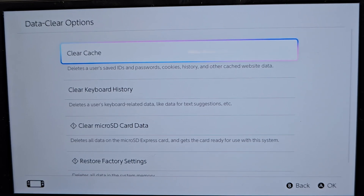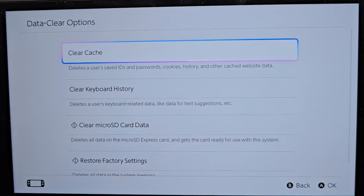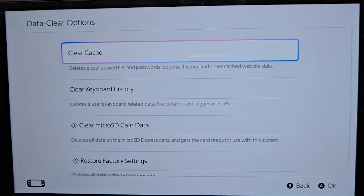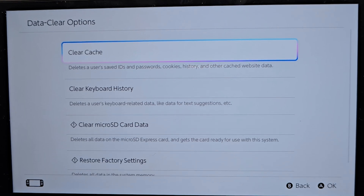The top option here says Clear Cache. Just reading this, it says it's going to delete the user's saved IDs and passwords, your cookies, your history, and other cached website data. When you do this, for example, it might remove your login information for an app and you have to sign back in. Doing this though is not going to sign you out of your Nintendo account.